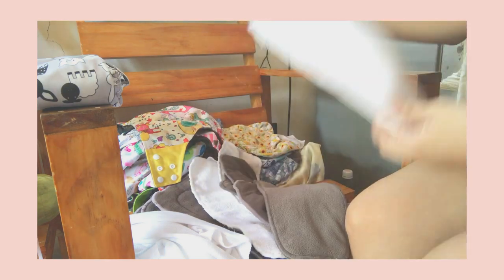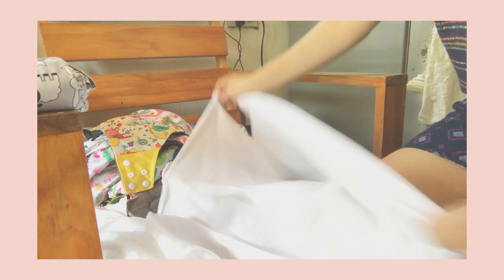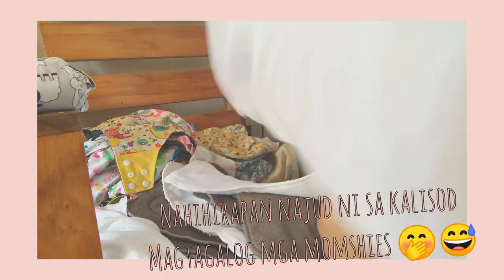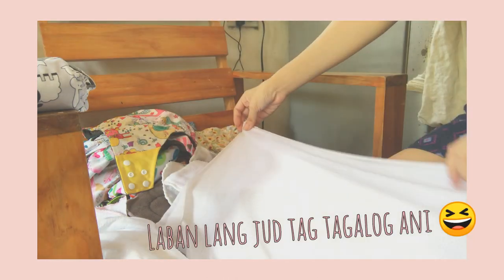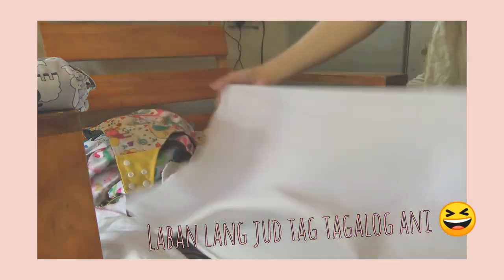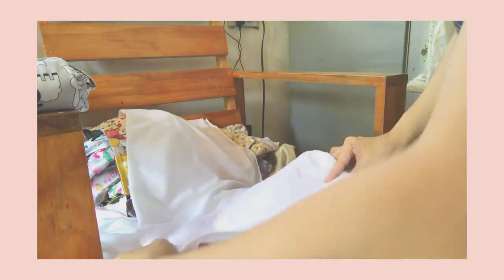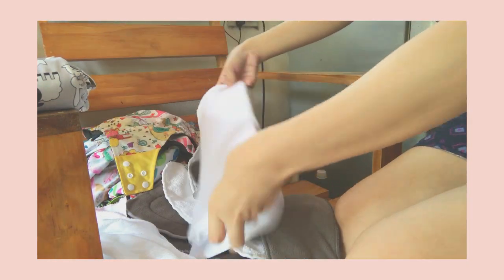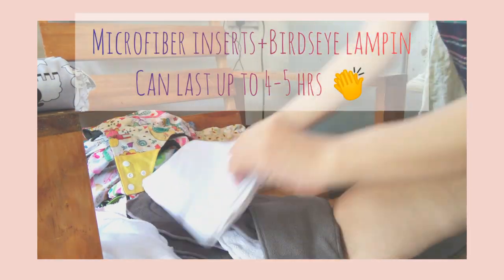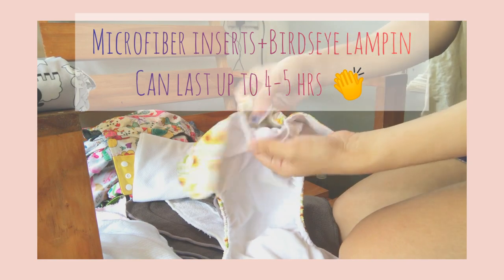Next are my three-layer microfiber inserts. If you've noticed, I have bird's eye lampin included in my cloth diaper wash. I use this because I wrap the lampin around my three-layer microfiber inserts, since my baby is now a medium to heavy wetter and these inserts only last two to three hours compared to my four-layer bamboo charcoal insert. I use bird's eye lampin because they're very affordable and I don't want to invest in expensive boosters yet.